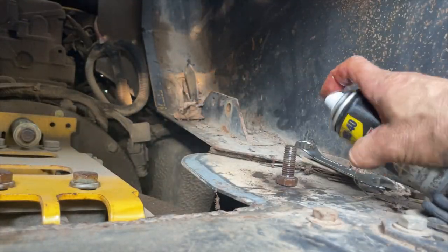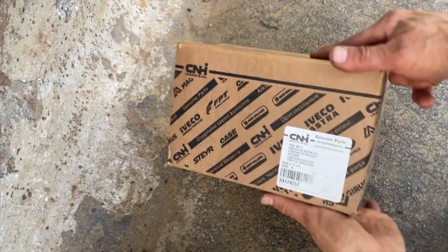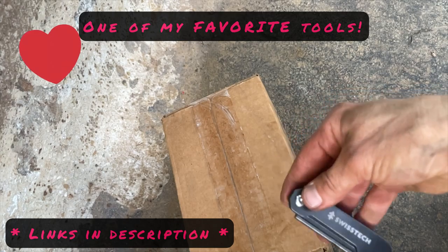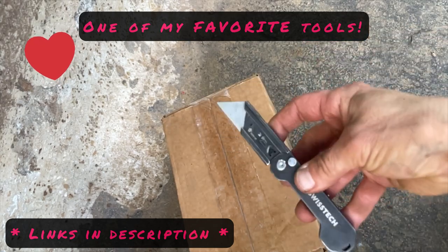If you're getting value out of this video so far, can you hit the like button? And if you have any friendly and helpful tips that can help the next person who does this project, please leave them in the comments below.